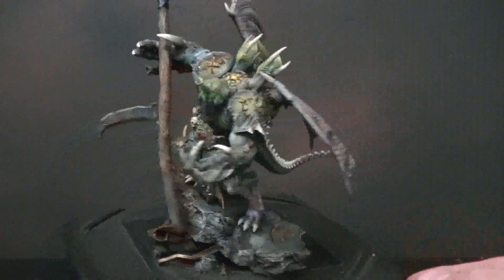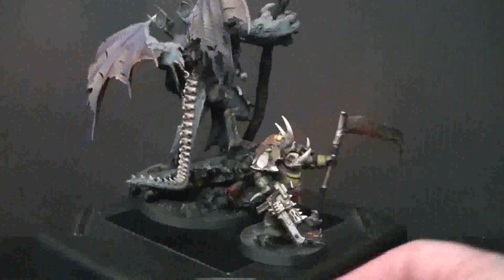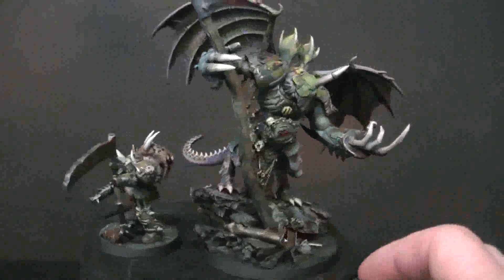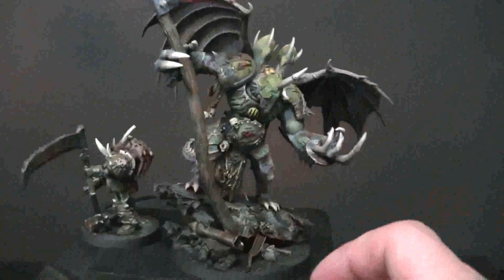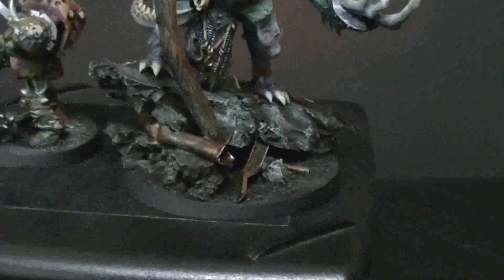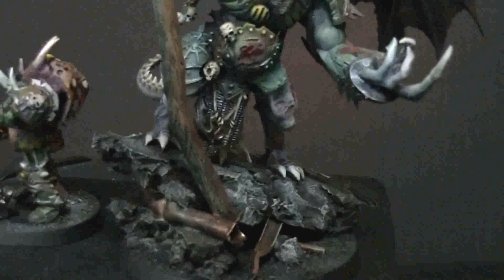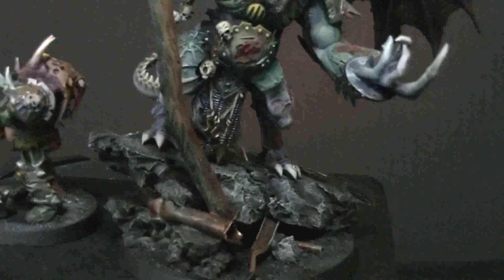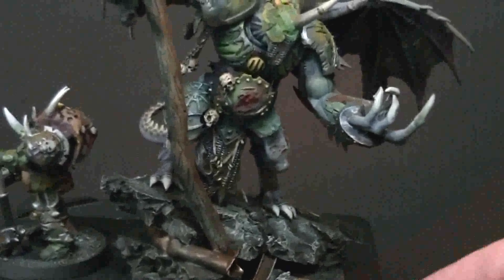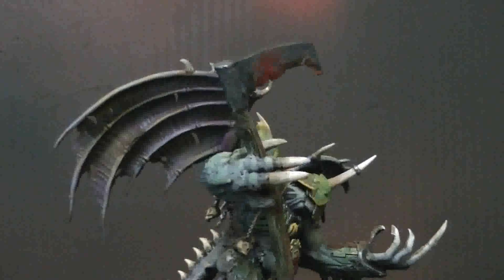This has been extensively converted and uses pieces from lots of different kits. We're going to take a much closer look and figure out what is what. First off, this guy has a very extensive base — it's got pipework, wreckage pieces, fallen concrete, and the angle really gives him a very dynamic pose.